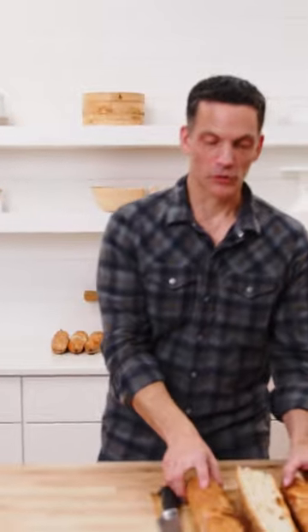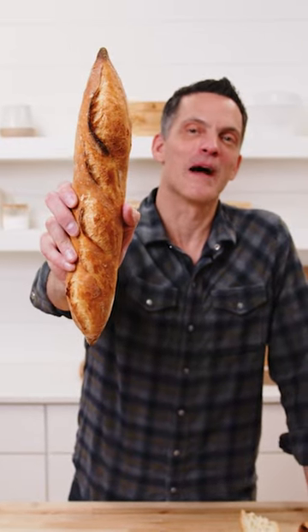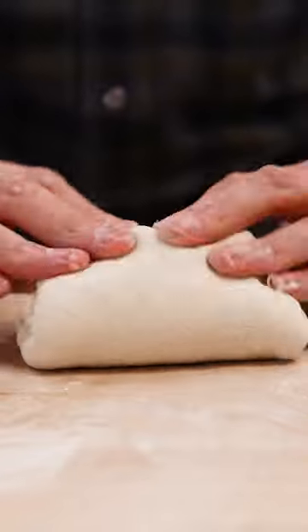If you can get that, it's worth struggling for, it's worth striving for. I want to encourage you to come along as we make some classic French baguettes. These are challenging — there are a lot of steps to manage.